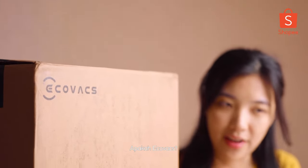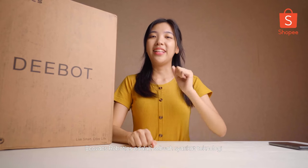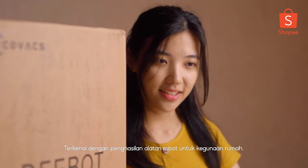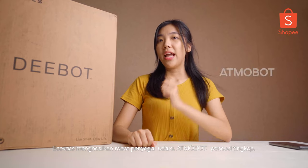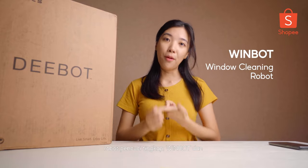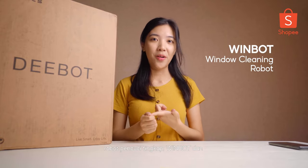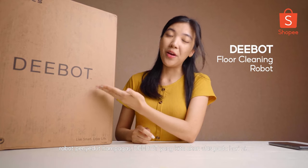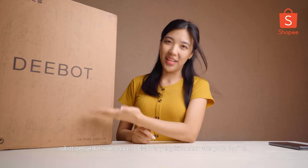So first of all, what is Ecovacs? Ecovacs Robotics is a technology company based in China and it is best known for developing in-home robotic appliances. So it produces Roombots and air purifying robots and also Windbots, a window cleaning robot, and with the D-Bot, a floor cleaning robot which we are going to unbox together today.